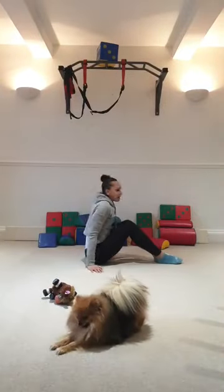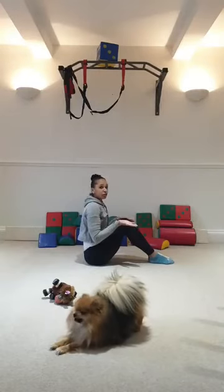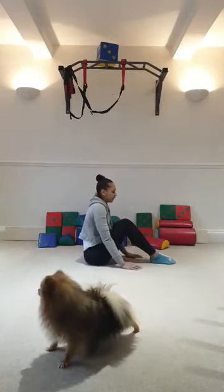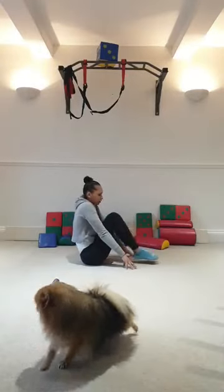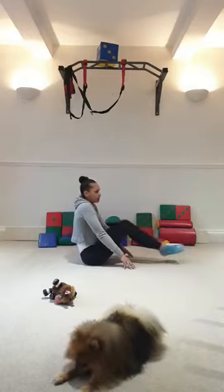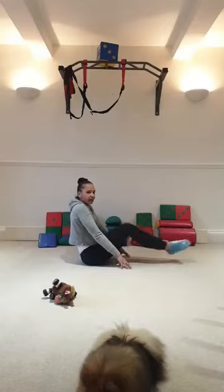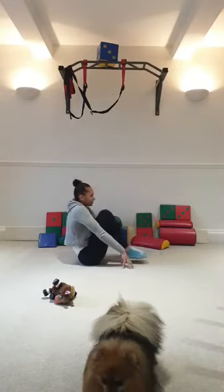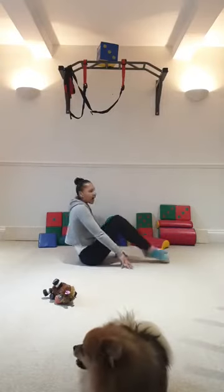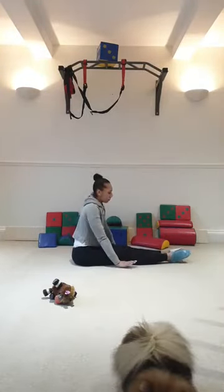Sit up. Here we go — tuck to straight, legs off the floor. Make sure your hands are in front of or level with your knee. So tuck to straight: 1, 2, 3 — make sure you're not leaning back. 4, 5. You stop there. 6, 7, 8, 9, 10. If you're not feeling a burn, make sure you reach forward to make it a little bit harder.